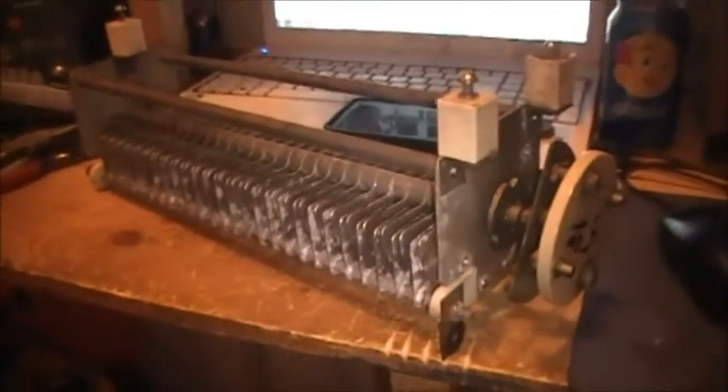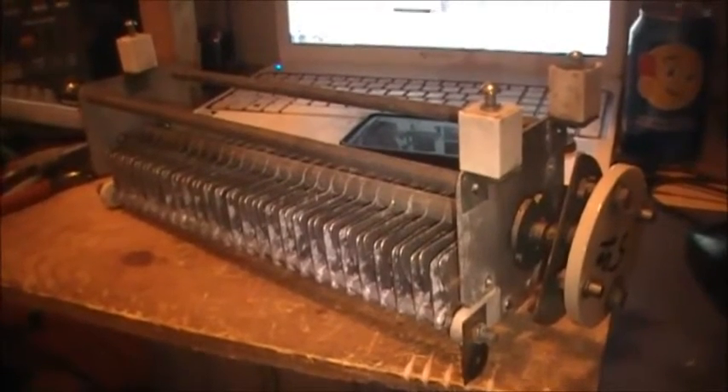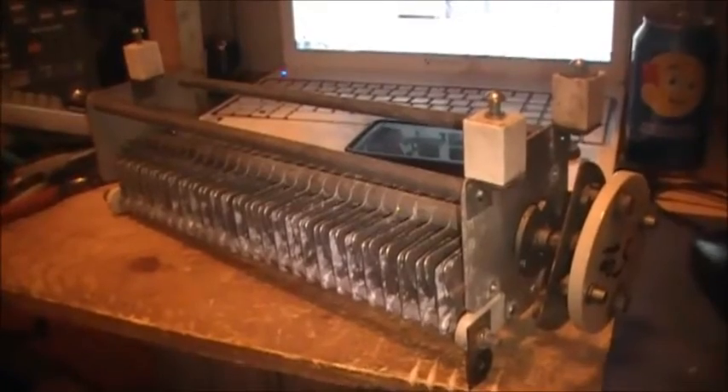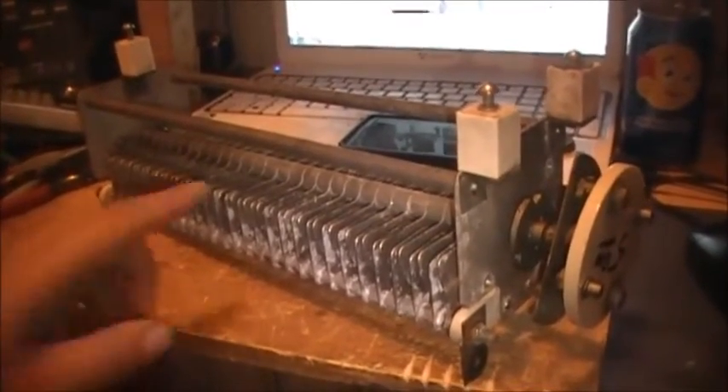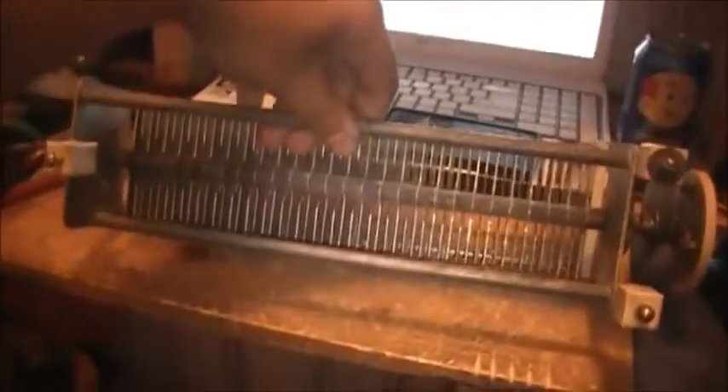Anyway, I just want to show George, if nothing else, a couple of items I got at the swap meet there today. I managed to get this big humongous tuning capacitor. Got her for like five bucks.